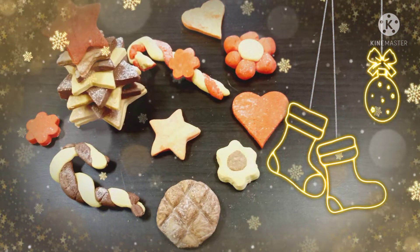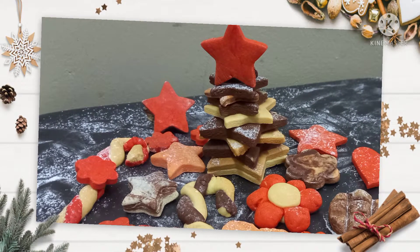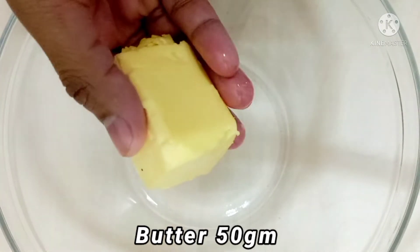Hi! Merry Christmas! Today I have come with sugar cookies. This is specially made at Christmas time, so come, let's start the recipe. First, in a bowl I have taken a freeze to butter. I'm giving a tip for you.